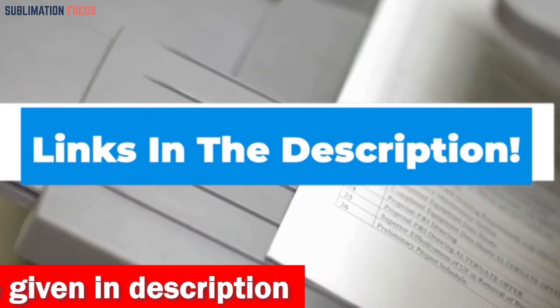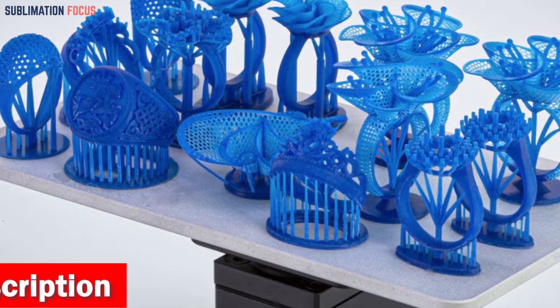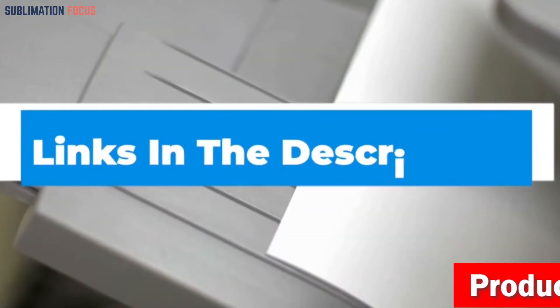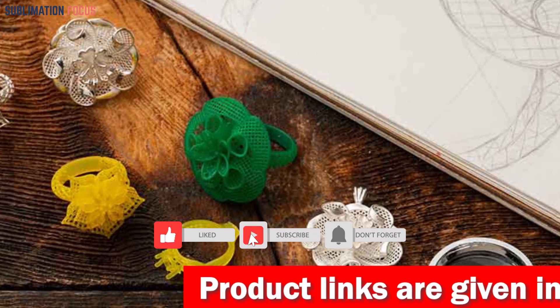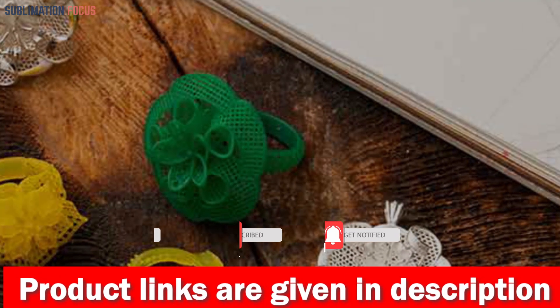That's all from us in today's video. Hope you enjoyed this overview of the best 3D printers for jewelry making. If you like any of these printers, check out the links provided in the description box below to purchase them. Thanks for watching, and please don't forget to hit the like button and subscribe to our Sublimation Focus channel for more amazing upcoming videos.